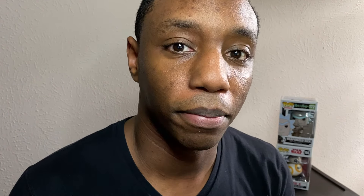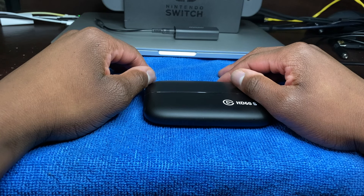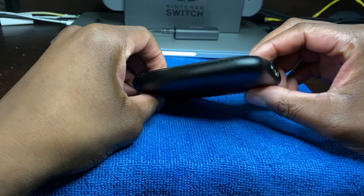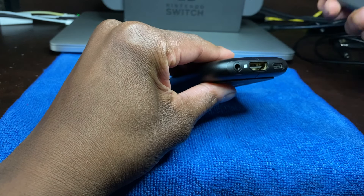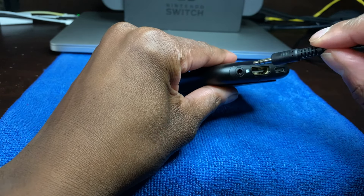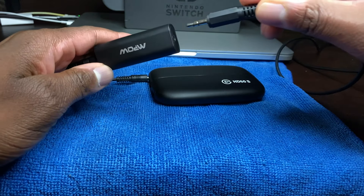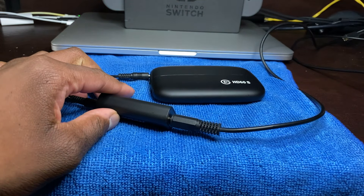Now we're going to show you guys how to set that up. Take your grounder, and you want to take that cable from the grounder and plug it into your Elgato HD60S. Next, you want to take the long end of the Elgato chat link cable and plug that long end into the other side of the grounder.